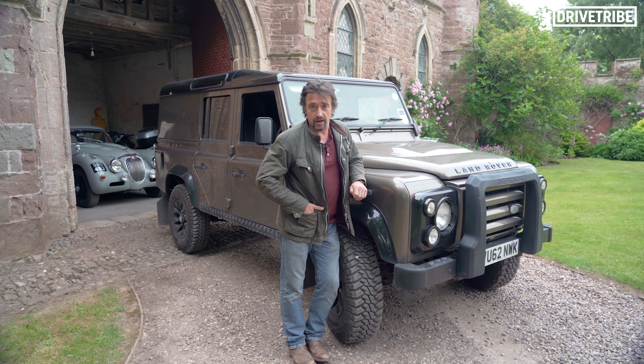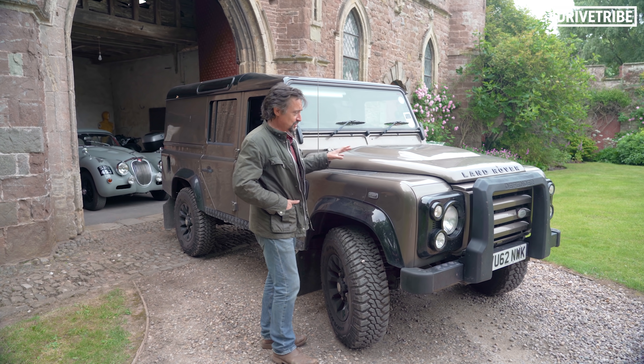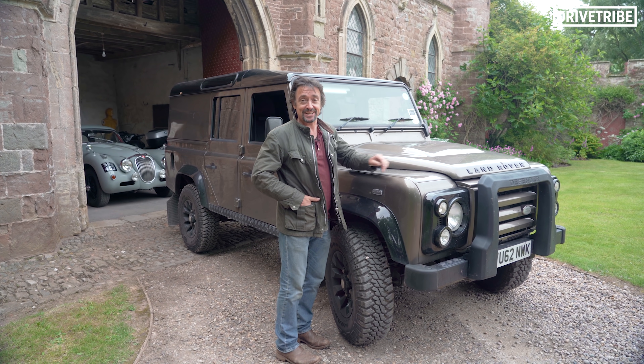Hello. As a regular viewer of my workshop show — which I'm sure you are — you'll be more than familiar with this, our workshop workhorse, my Land Rover.